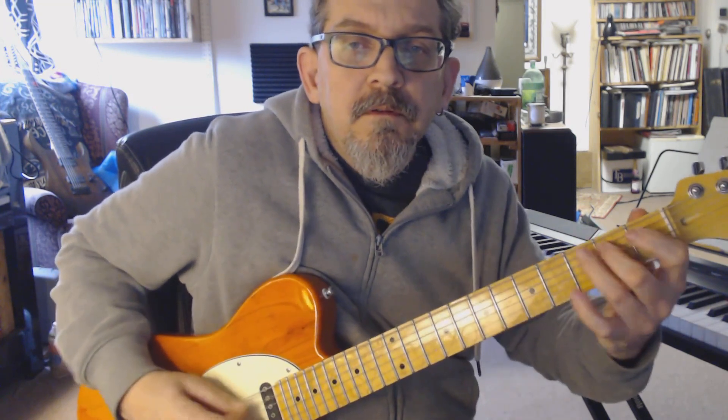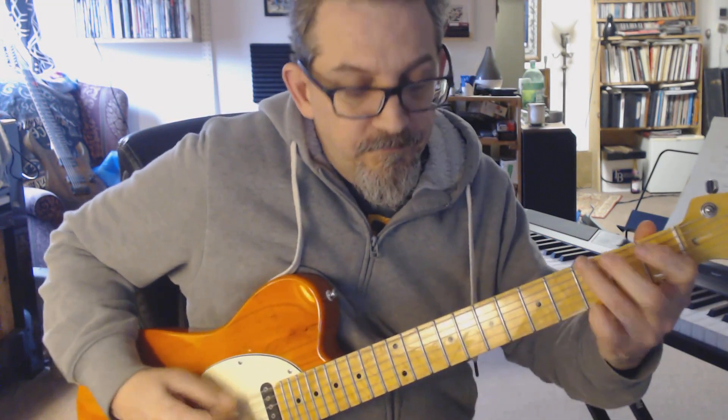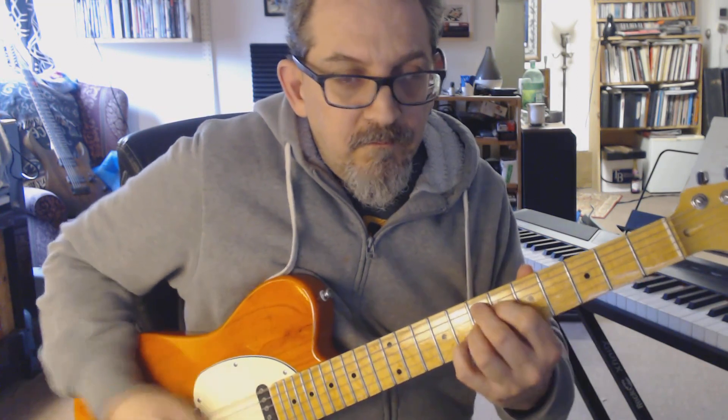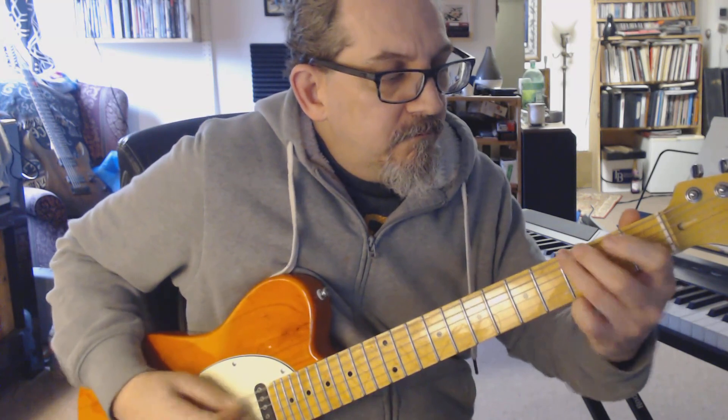This little riff is the lead-in to each chord when you change the chords. When you go up to the A, which is your four, and you go up to your B, which is your five, that little riff is your lead-in each time.